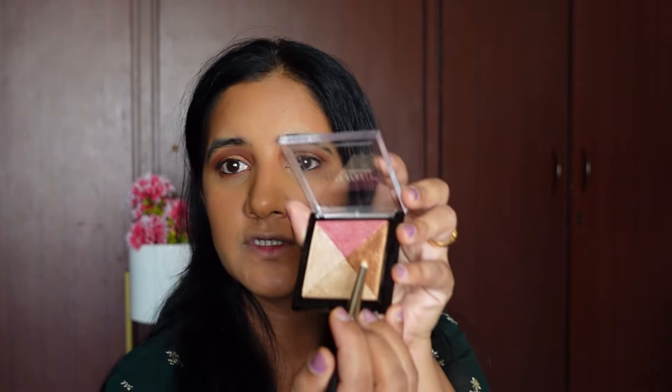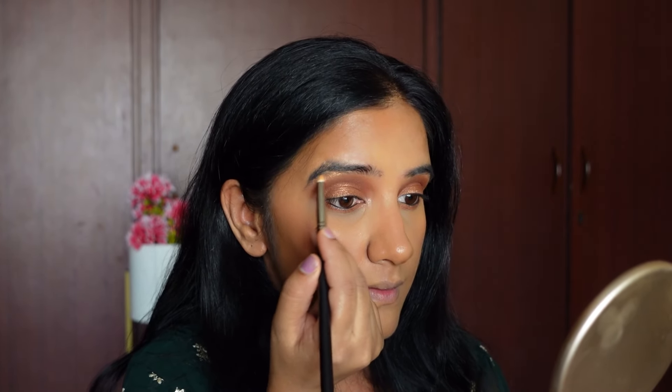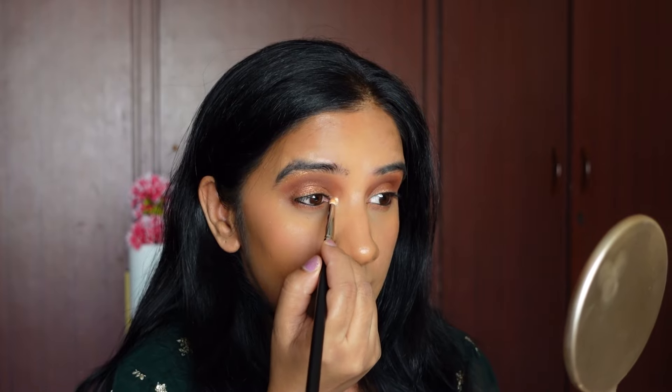For highlighter I'm going to be using the Swiss Beauty baked blush and highlighter palette. I'll apply a little below my eyebrows and in the inner corner of my eyes using the highlight shade. I'm just swiping across the palette for a blushed, highlighted look.